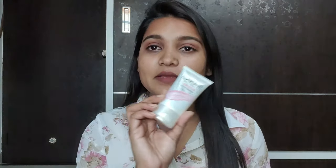Hello guys, welcome to my channel Style with Sneha. In today's video, I'm going to share different ways of using this Lakme Lumicream. Before this, I had a full review and demo shared with you.